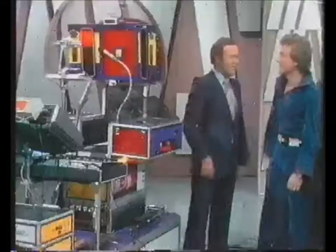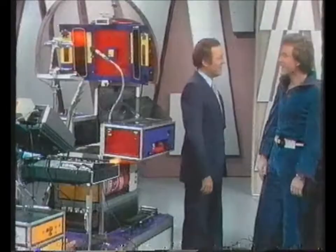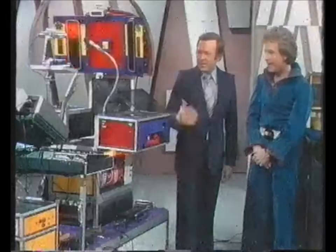I'm going to give a welcome to Marshal and his portable music machine. Do you take this around the schools? Yes, I do educational shows for the children. The schools.